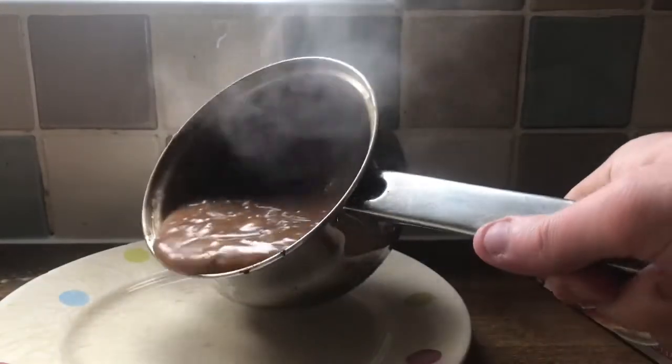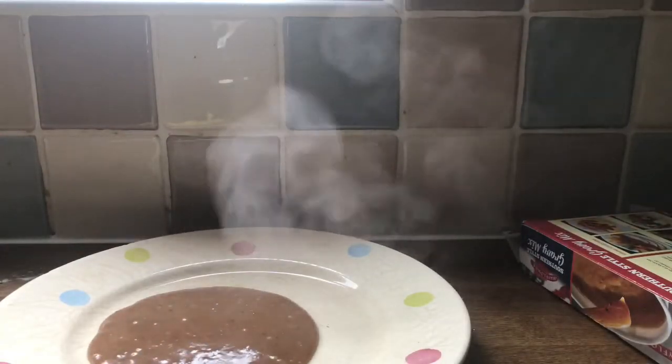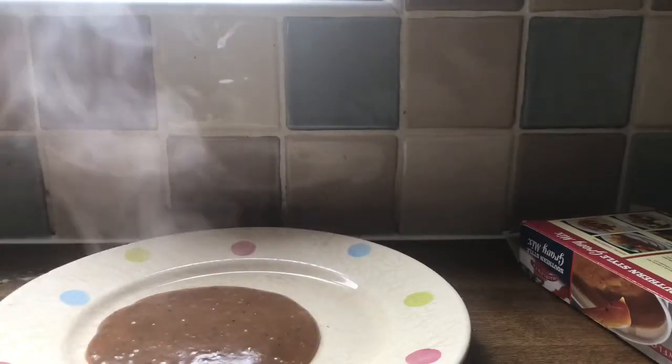There we go, the gravy. I'm going to just tip it out. Not all of it. I don't know if I used too much or too little. I don't actually know if this is correct, if it's too thick or too thin. Well, it's not too thin — it's bloody thick as hell.